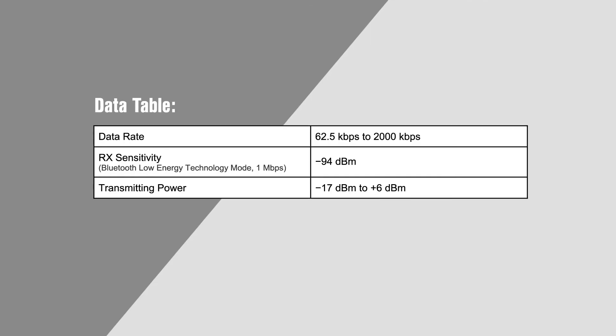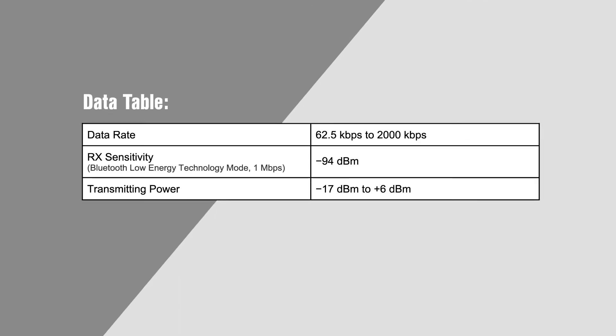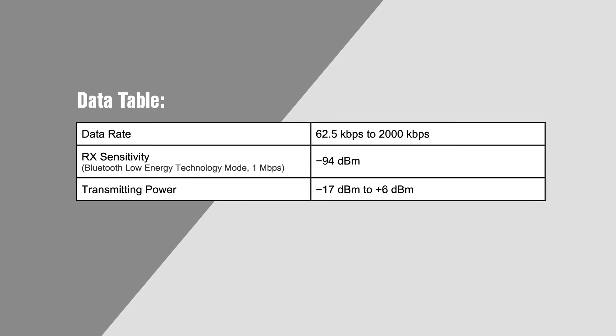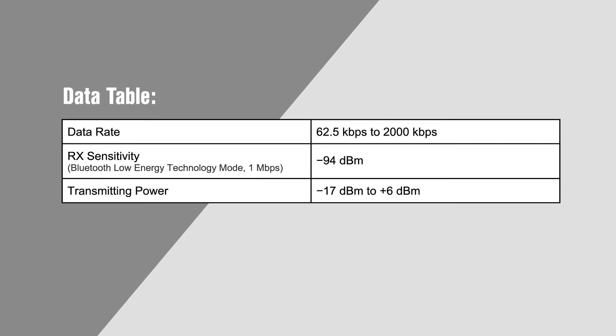It even supports coexistence of Bluetooth with other protocols — for example, Bluetooth can be used to control the device while audio streams over a proprietary protocol. The RSL10 supports data rates up to 2 megabits per second, receive sensitivity as low as negative 94 dBm, and transmit power can be set between negative 17 and positive 6 dBm.